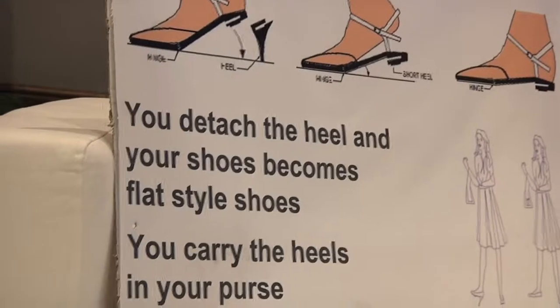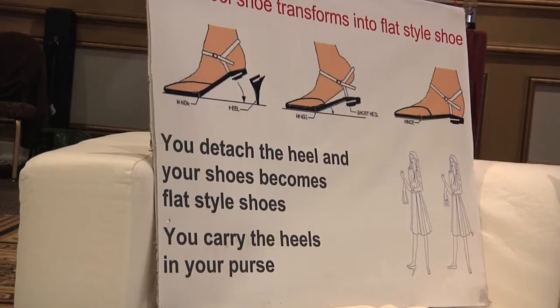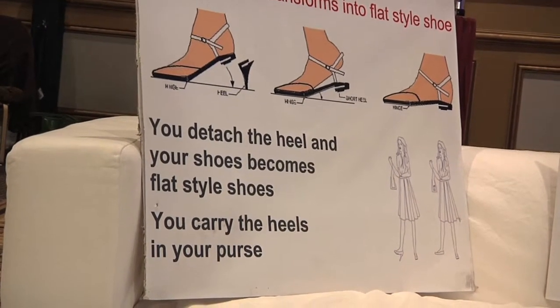So tell me a little about the process. When did you start this? When did you create these? I invented this. You just put the heel in your purse. So I was at a wedding one day and at the end of the day, everyone had their shoes in their hands. Of course, all the ladies. And I just got home and thought, there's got to be an easier way. So I just invented this.